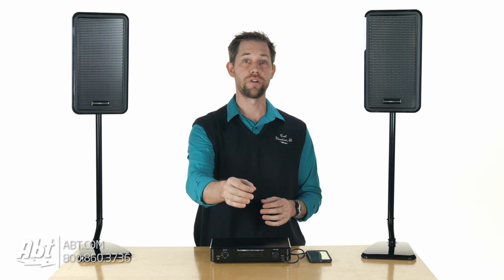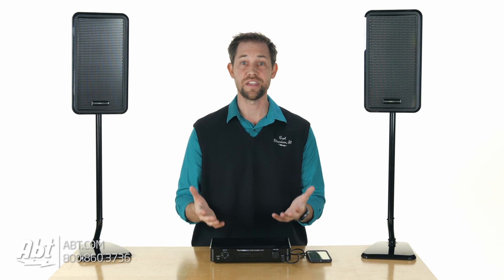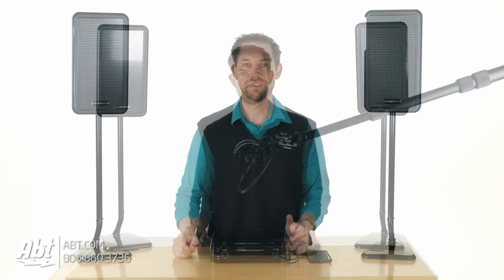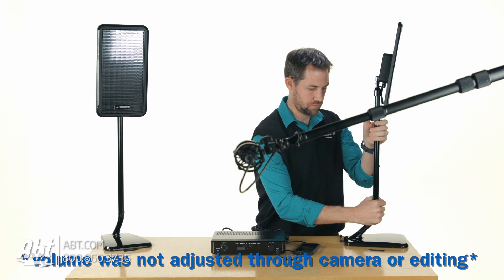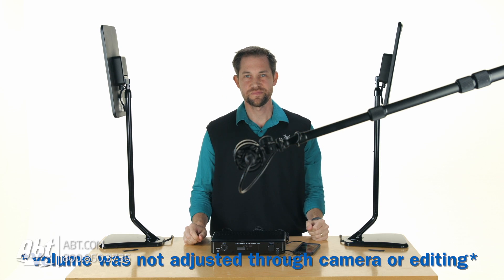We did an experiment where we had the microphone right in front of the speakers, and then we moved the speakers' direction — instead of moving the microphone, we actually moved the speakers to see if it would affect it. Take a listen and see. It's a little hard to pick up on camera, but it's a good example to give you an idea of what these actually do. [Music demo plays]